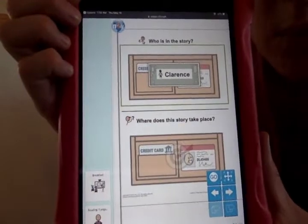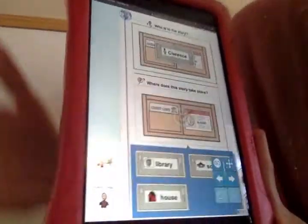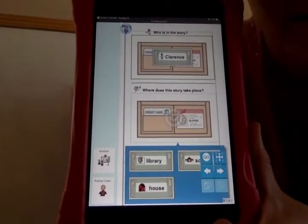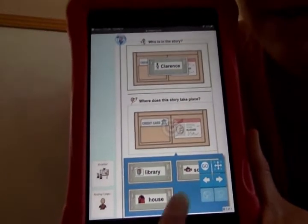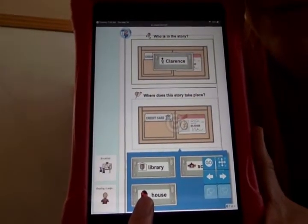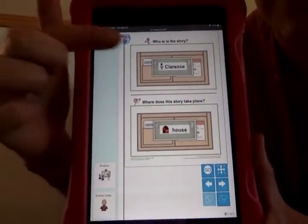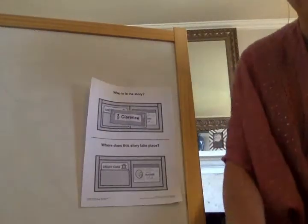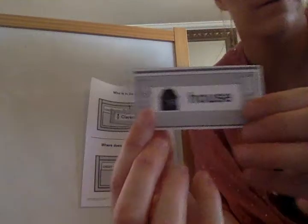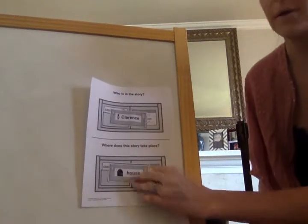My next question: Where does the story take place? Let's look at our choices. Does the story take place in the library, at school, or at Clarence's house? Is he at the library? No. Is he at school? No. Is he at his house, where he's helping his mom with laundry and the food and the trash? Yes — he's at his house. Can you find the picture of the house? Put your glue and put it in the middle. Great job.